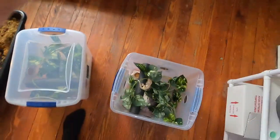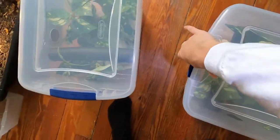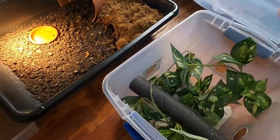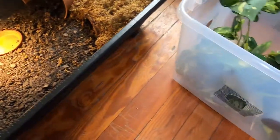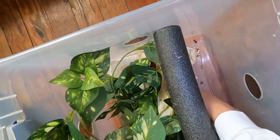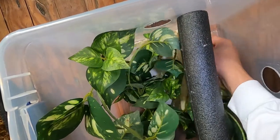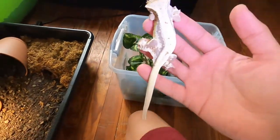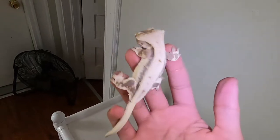Let me show you guys the female. The female is a lot nicer — they're both really nice — but her pattern and the white on her is just crazy, it really pops out. She's right under her paper towel. Come here — I love this little girl. Look how beautiful she looks.